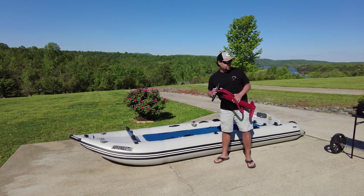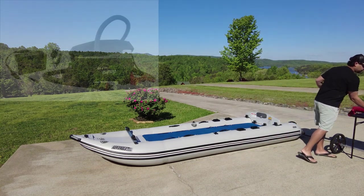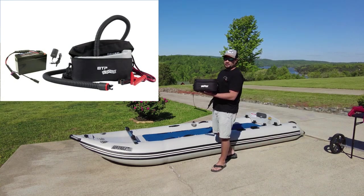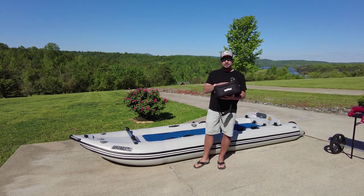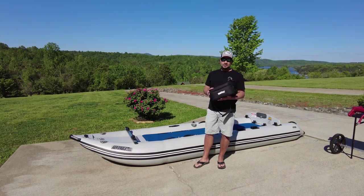I wanted to introduce to you today the Bravo BTP 12 manopump, and in this particular case it's all one complete package. I'm going to go over some of the differences between the manual pump and the new manopump that Sea Eagle sells, so stay tuned and we'll see if it's right for you.